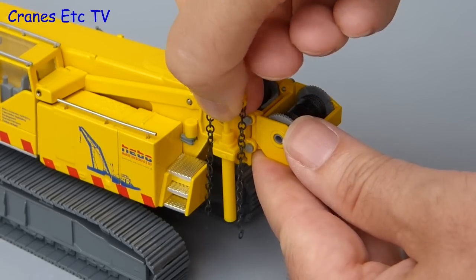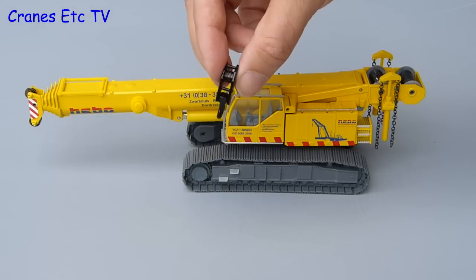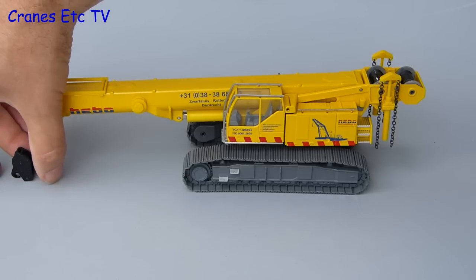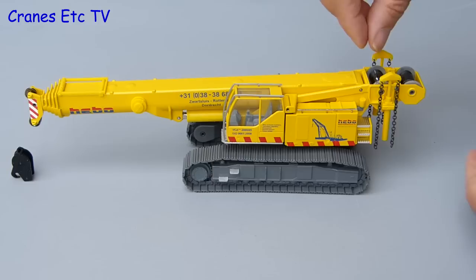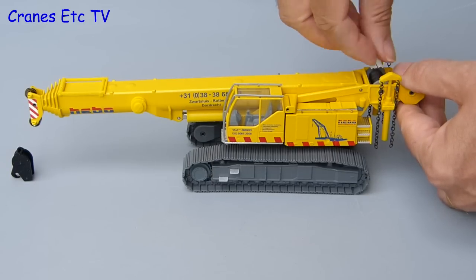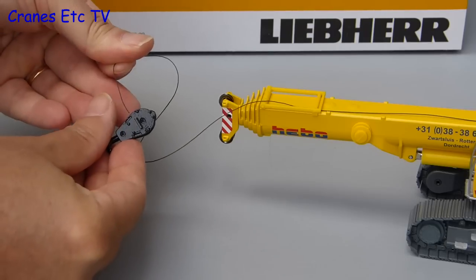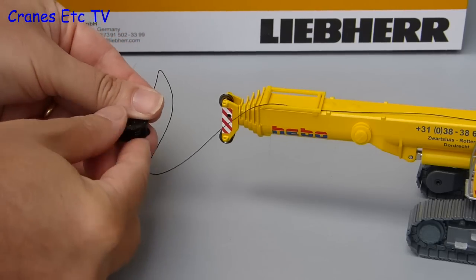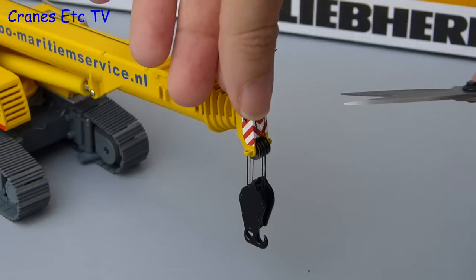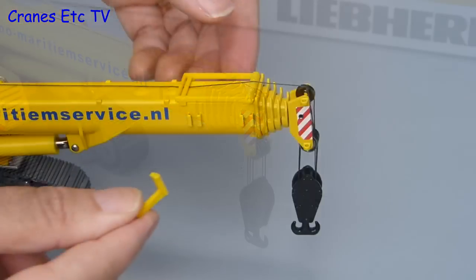We are assembling the model into a transport configuration, so the next thing to do is to add a hook — a nice metal part with metal pulleys. For shipping, the winch rope is secured in place by some black tape, and if that is peeled off you can then pull out as much winch rope as you need. You can then get on with the fun job of reeving up the hook, which is fairly straightforward and easy to do. There is no tying-off point provided, so here the thread has been taken back to the top axle and then snipped off.